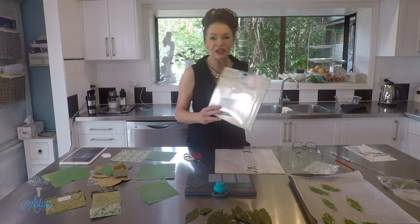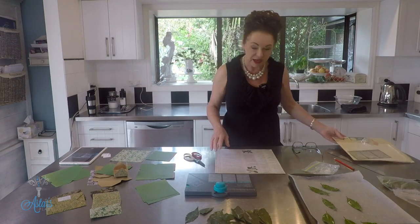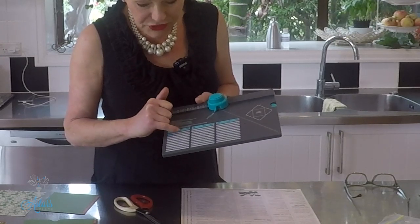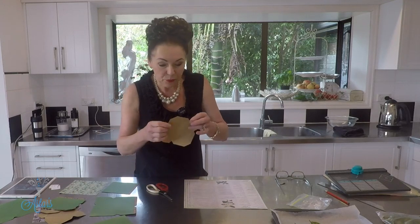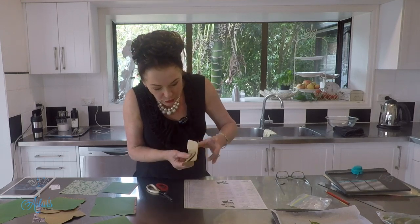These are the little envelopes I use — so cute! The leaves just go into there. To make these I'm using an envelope punch card, which you can probably buy online. I've had this for ages and absolutely love it because I use it for all sorts of things. When you get it, instructions come down the side showing how big your stock card needs to be cut, where to punch, and where to do your scoring.